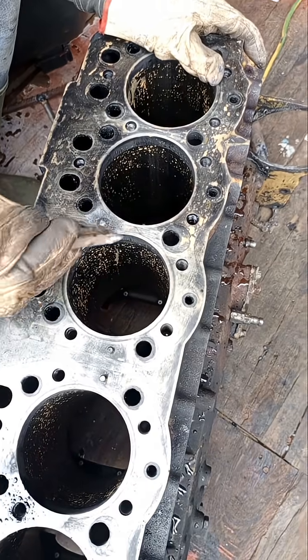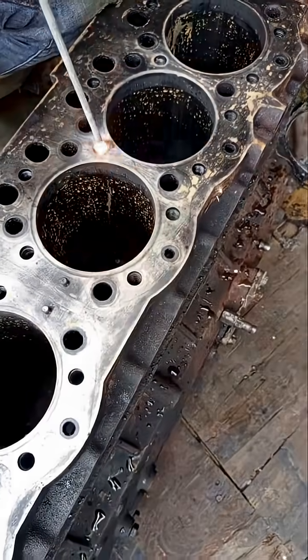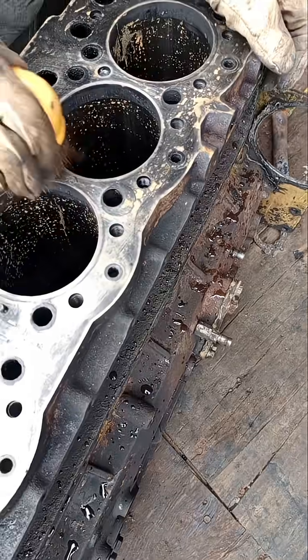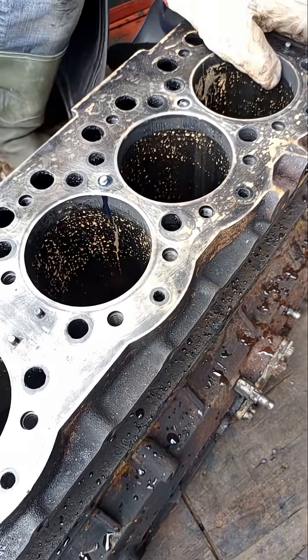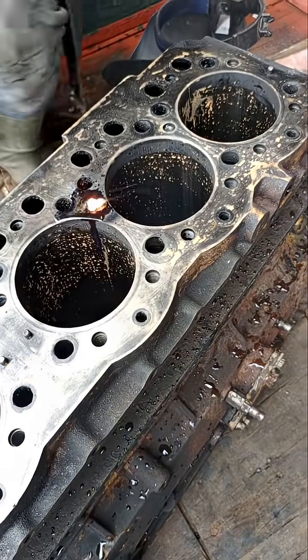So I decided to file it for it to come up a little bit, so that I can weld something on it — something like an iron rod — so that I can turn it around and see if I will be able to bring that broken bolt out from it.